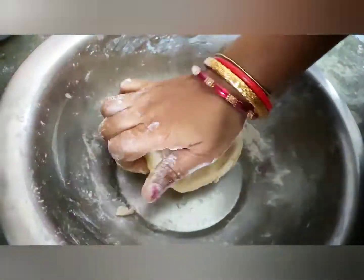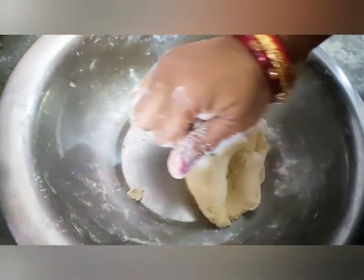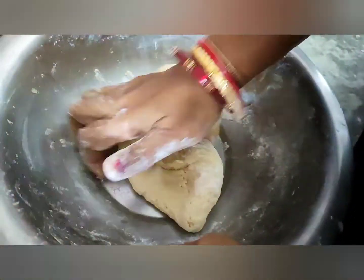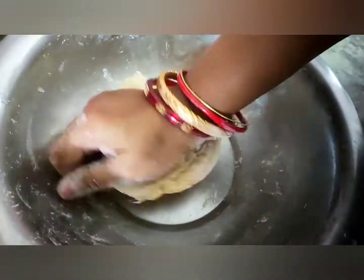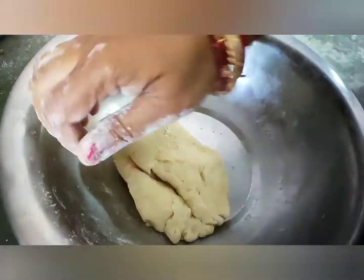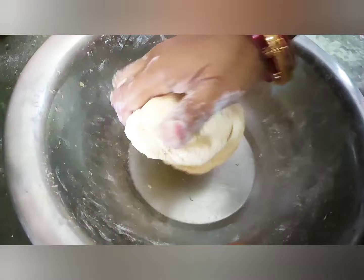We will put a little over the table and place it in the middle of the table.